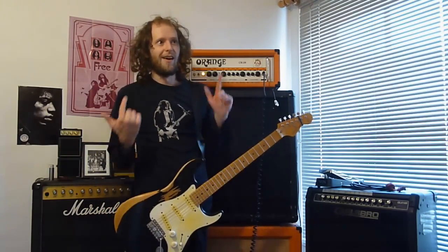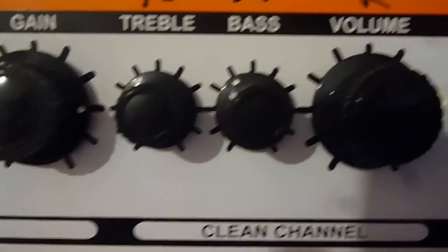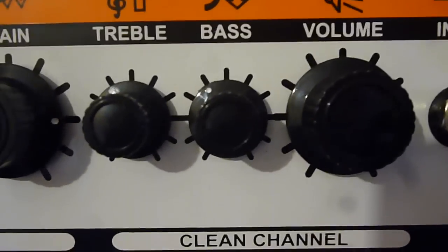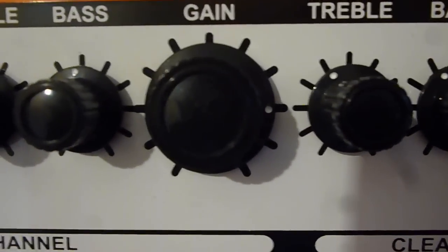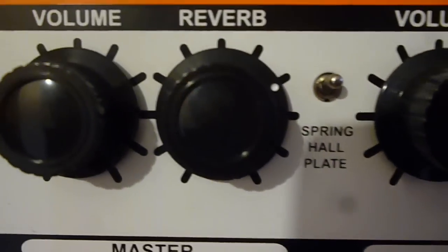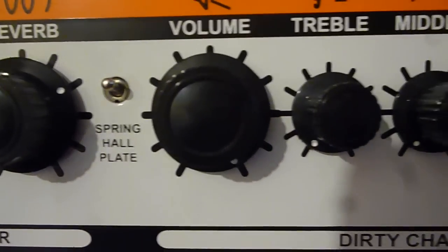So, CR120 clean channel: volume is on 10, bass and treble are on 4. That gives me a close approximation of Mr. Johnson's clean tone — his chorused Fender Twin stereo sound. Moving along to the dirty channel: gain is on 8, bass is on 5, and middle and treble are off, to get it as dark as possible. Volume is up on 10, with lots of reverb to simulate his delay pedals — reverb is up on 7, using the spring reverb as usual. Master volume is on 2.